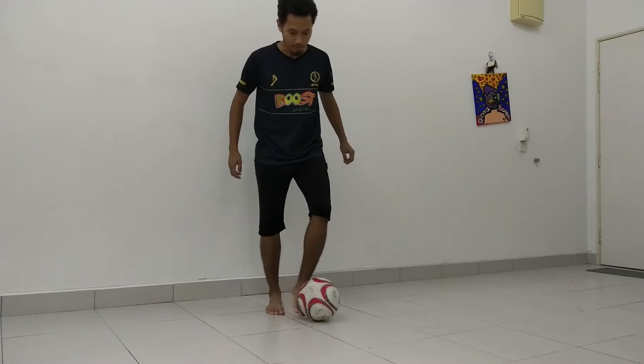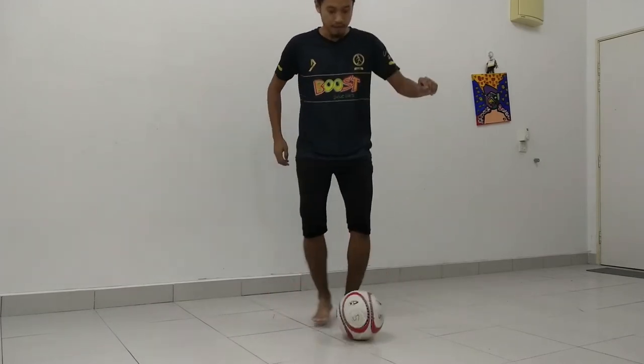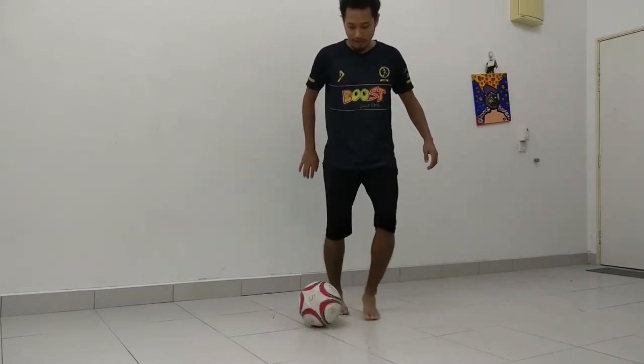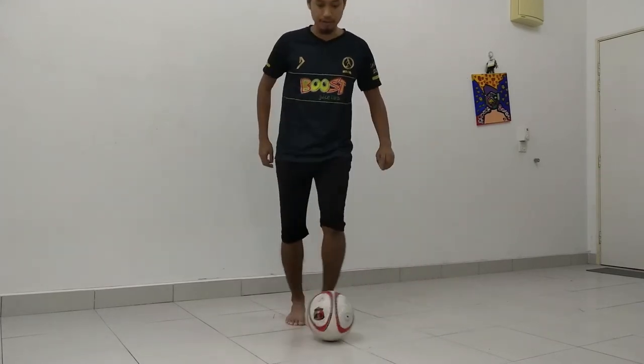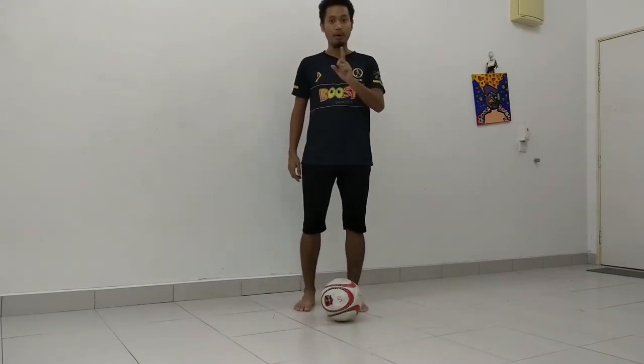To learn the skill, you need to practice doing this with one leg. Outside foot, inside foot. It doesn't matter if you're left-footed or right-footed, practice doing outside foot, inside foot first. Once you feel comfortable doing outside foot, inside foot, the skill is basically doing that in one quick motion.